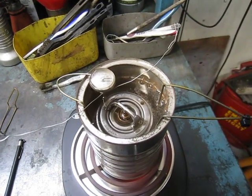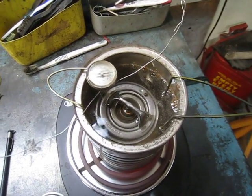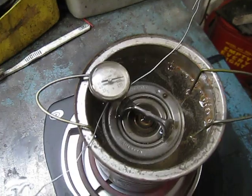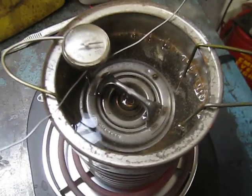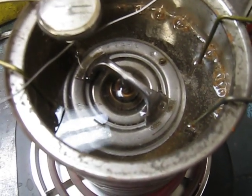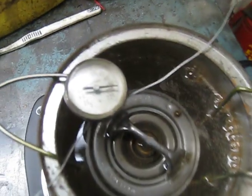We're back and we're testing the new thermostat before we install it in the car, just to make sure that it's working. As you can see on the gauge, it's just starting to open at around 190 degrees. Since you can't see that gauge too clearly, I'm going to shoot it — and you can see that it's 184 degrees.